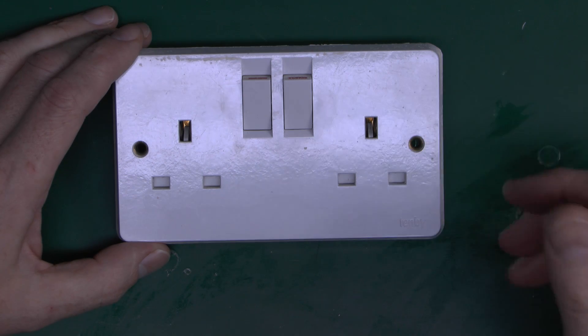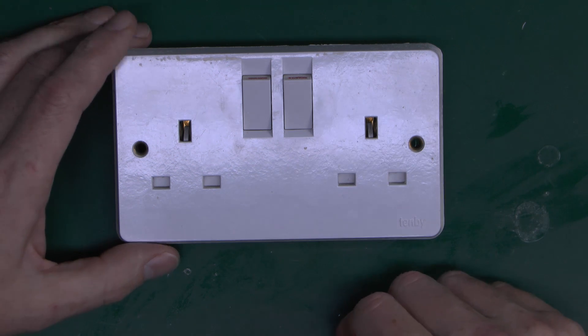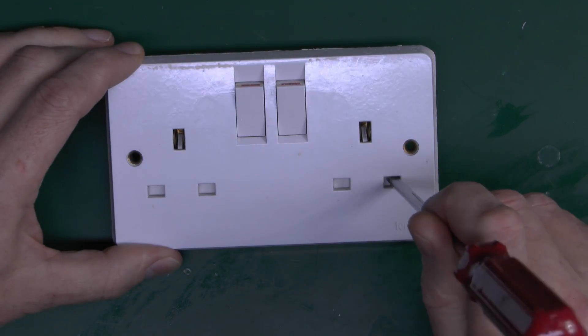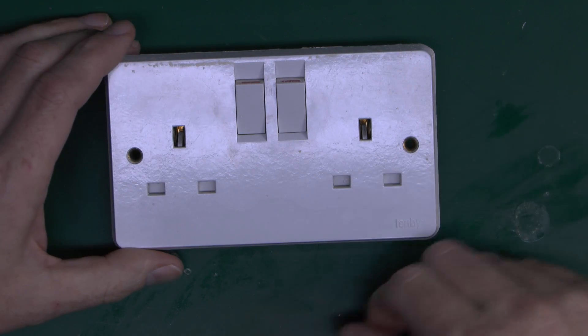It's all that myth about having those stupid covers you can put in there to prevent children poking their fingers in — utter myth — because first of all children's fingers are too big to fit in these holes anyway, and even if they got some kind of implement like this, you can't physically get in there with anything anyway, and it's obviously been like that since day one.